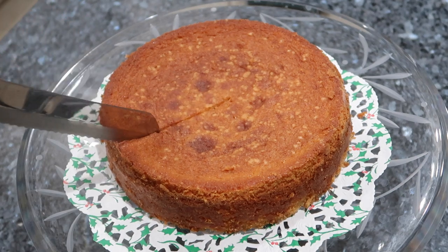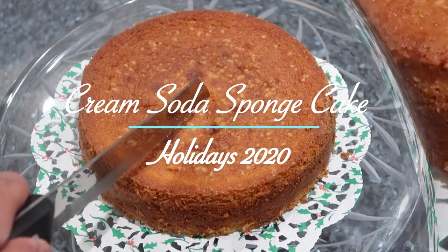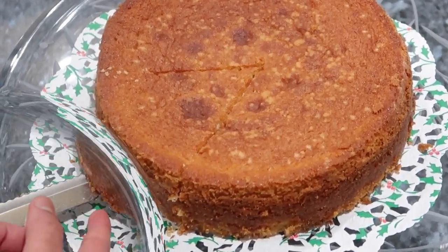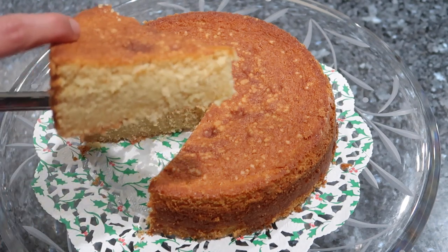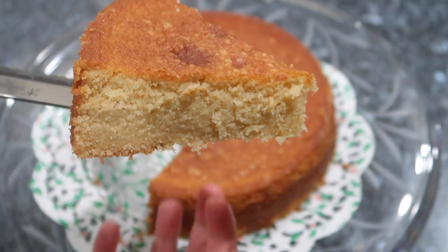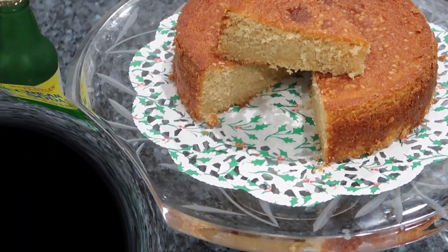Hey everybody, welcome back to my channel. In today's video I'm going to be sharing a recipe for this beautiful cream soda sponge cake. This recipe was submitted to me by my friend Aaron. I just want to thank him for sharing his family's recipe for sponge cake with his twist of adding the cream soda. So if you're interested in making this cake for this holiday season, please keep on watching.